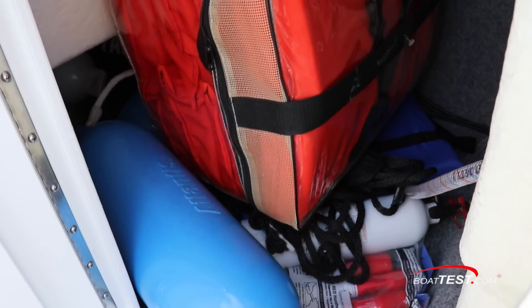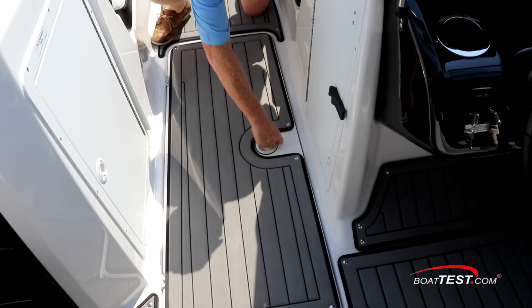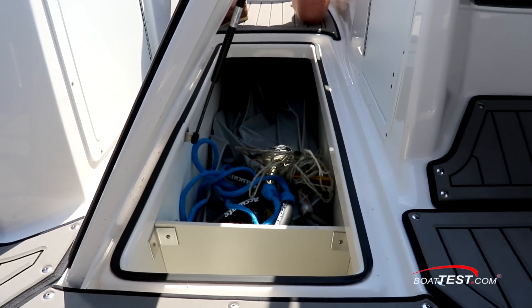Inside the helm console is plenty of storage, while inside the port console is a 38-quart carry-on cooler. And between the two is the sole storage under a hatch released by a turn-and-lock latch and held open with a single support strut.